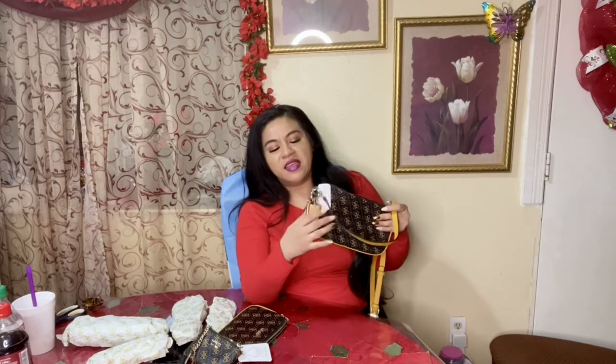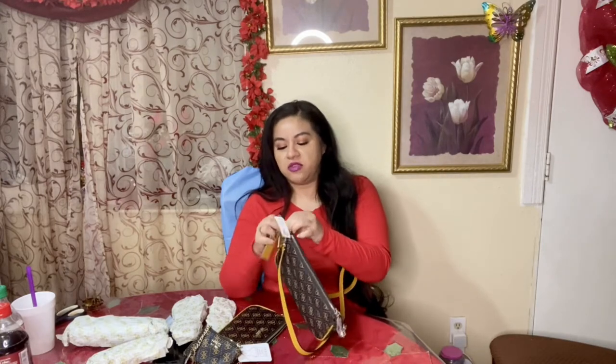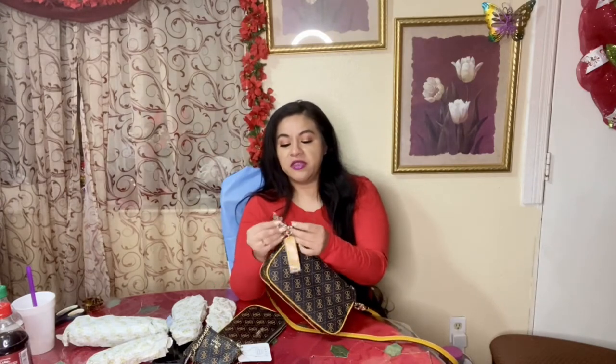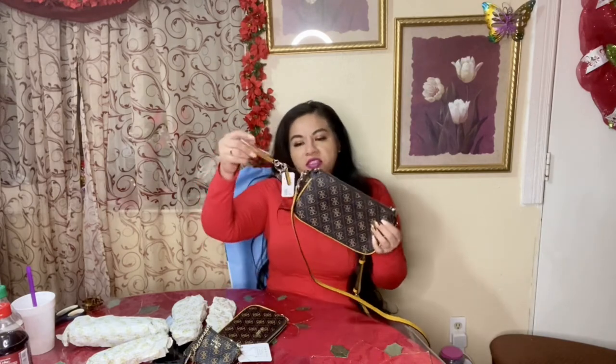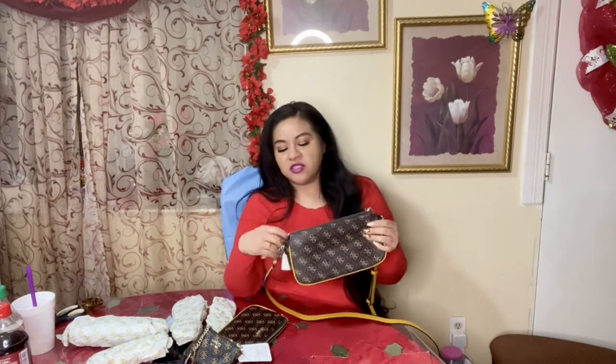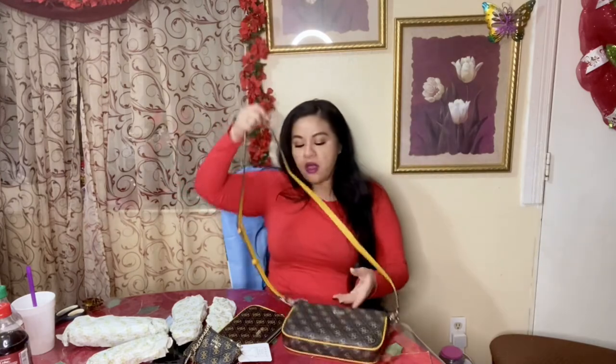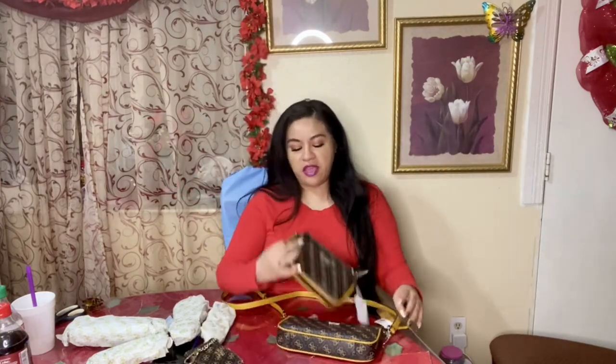Also on the GUESS bag you do get this extra accessory — some GUESS purses have it. You can remove it, and I believe it's like a keychain, to be honest with you. So yeah, some of the GUESS purses do have an additional accessory which is like a keychain, is what I like to call it.